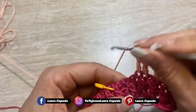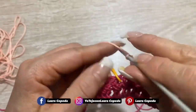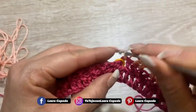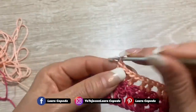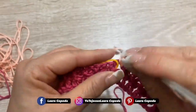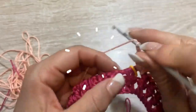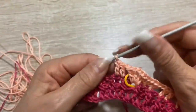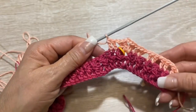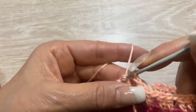Una catenella e qui dove è il marca punti dobbiamo fare un ventaglio di due punti alti, due catenelle e due punti alti nello stesso punto. Di nuovo una catenella, lasciamo uno spazio e di nuovo due punti alti. E così dobbiamo fare tutto il giro, solo dove sono i marca punti dobbiamo fare un ventaglio. Alla fine di questo giro facciamo una catenella e chiudiamo con un punto scorrevole.